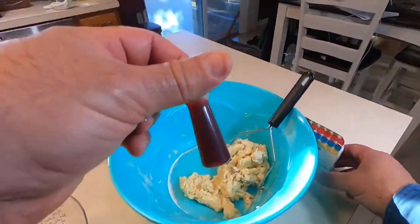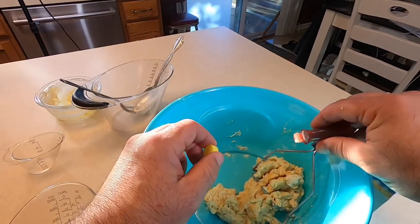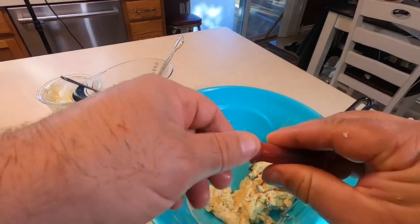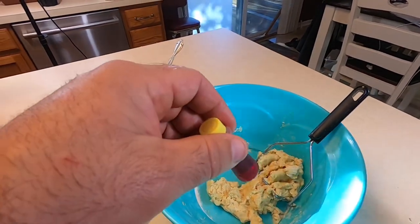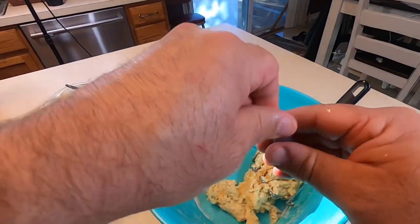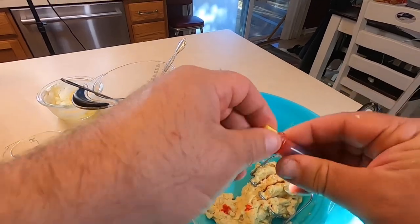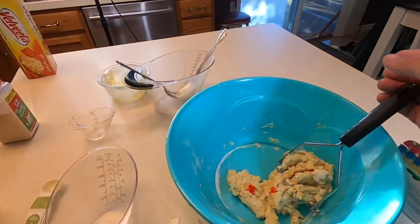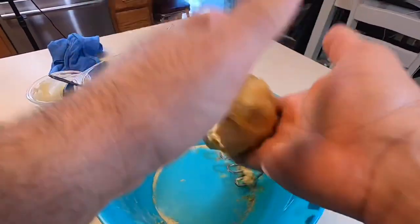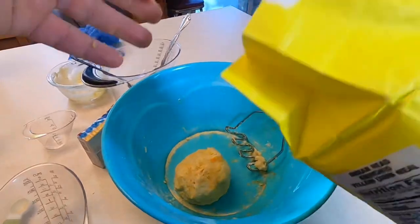I'm going to add a little yellow dye — just two or three drops. One, two. It looks red, doesn't it? No, that's yellow. So one problem I ran into is it's awful sticky, so I added more cornmeal. You can play with this recipe as needed.